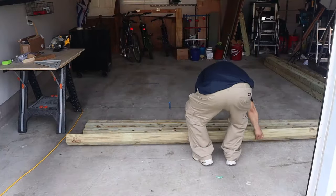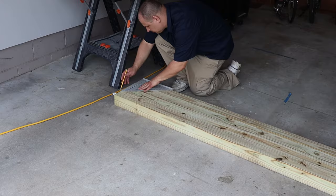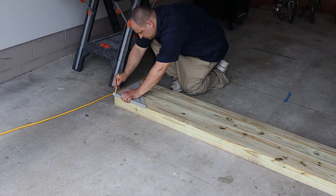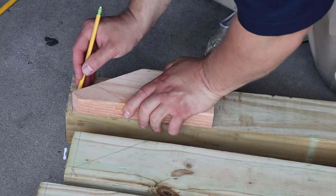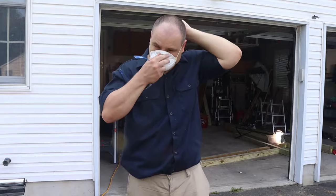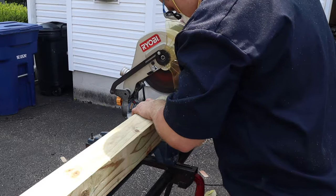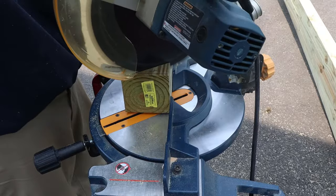Next, I lay out and line up four pressure treated 4x4x10s. Then using a large rafter square, I mark a line across the beams to make certain they are all the same length. Then I trace my template to mark my cuts. Once marked up, I set up for cutting and put on some protective gear. I start by cutting the 30-degree angles, which I do four times.